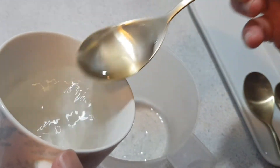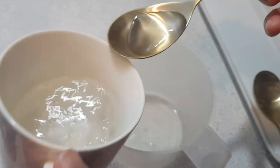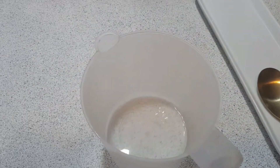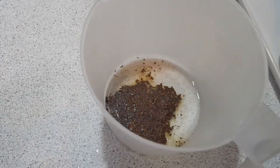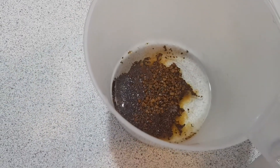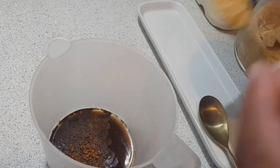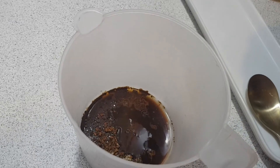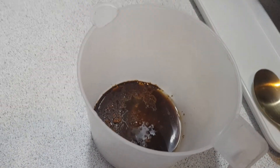We'll add four tablespoons of hot water, and after that two tablespoons of coffee, and then two teaspoons of sugar. If you like, you can reduce the amount of sugar or increase it.